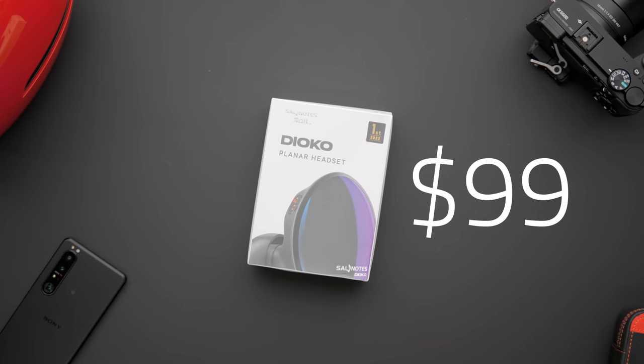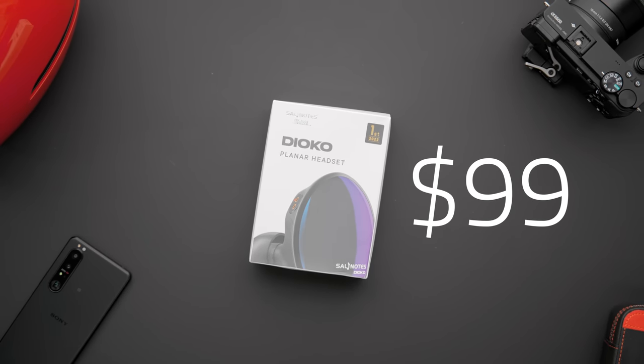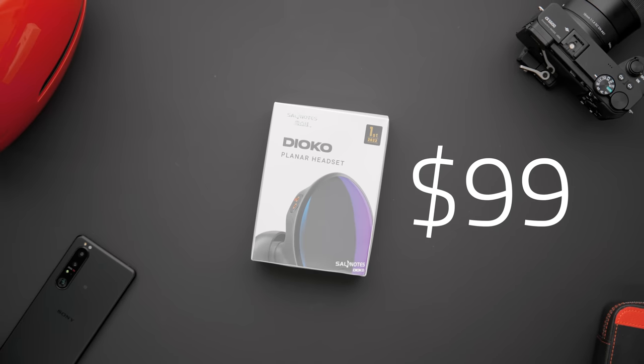Hey, what's up guys, I'm Josh and today we're going to be reviewing the Seven Hertz and Critical collaboration, the Dioko, which is supposed to be one of, if not the cheapest planar IEM on the market right now, coming in at $99. This was sent to me for free; I'm not being paid, asked, or otherwise requested to say anything good or bad about this headphone. All thoughts here are my own.